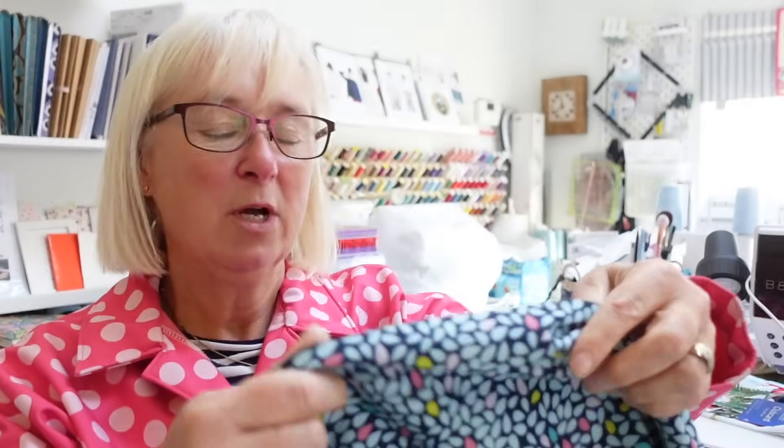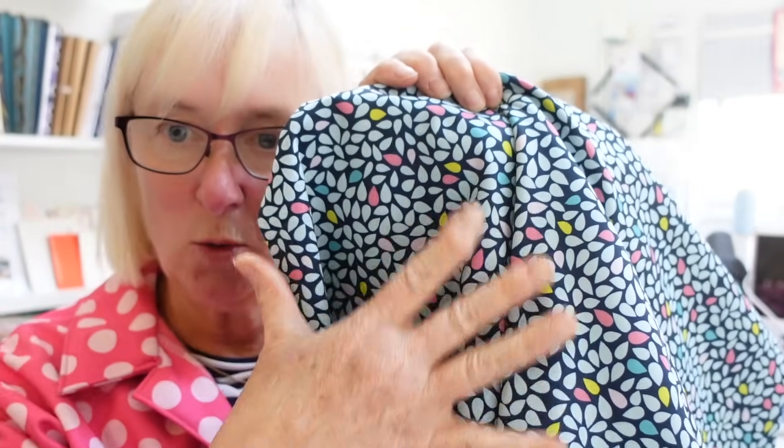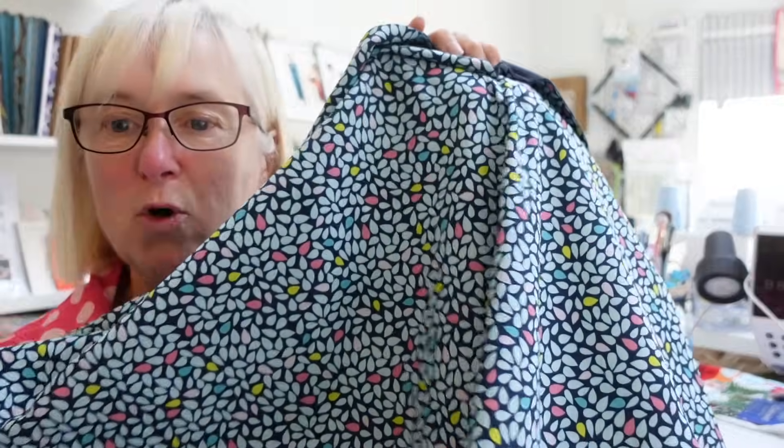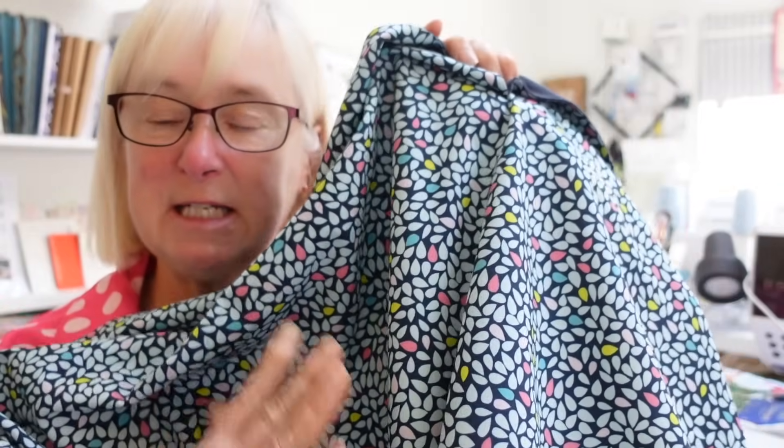I've got a piece of soft shell in my stash. I did consider de-stashing this but don't be daft - the whole point of having a stash is when the pennies are tight you've got a piece of fabric for a coat. Soft shell has a lovely waterproof coating on one side and a fleece on the other. Jenny Stitches does sell soft shell - I'll put the link below. I bought mine from a company that is now out of business.